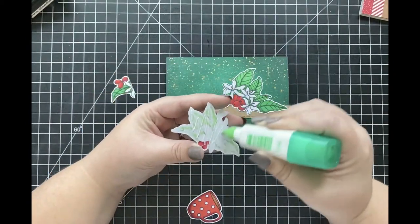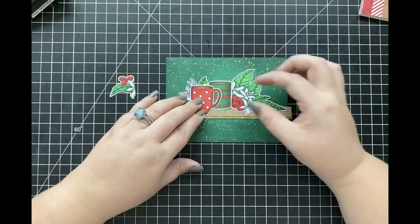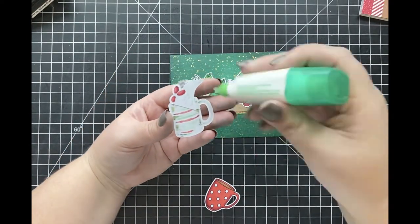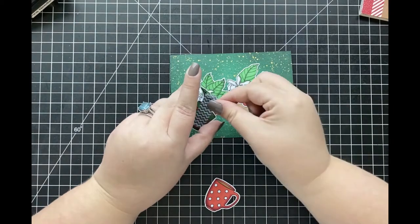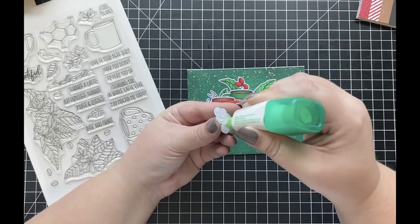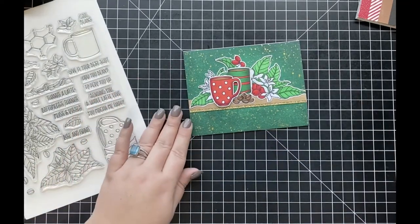I adhere the large floral image down first, then the small floral to the left of my card. Once I know where I want the green coffee cup, I adhere that small cut piece as well. I temporarily adhere the coffee cup and berries together with washi tape, flip them over, add liquid adhesive, and adhere them to the card. The red coffee cup is adhered using foam adhesive for added dimension. I noticed something was missing beneath the green cup, so I pulled out my stamp set and stamped some coffee beans to fill that space.